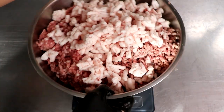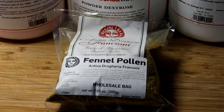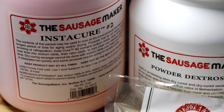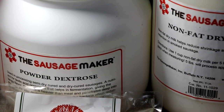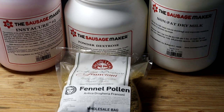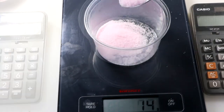While the meat goes back in the freezer, we get our fennel pollen ready — one of my favorite ingredients, so different from fennel powder or actual fennel seed. We're going to be using Instacure number two, powdered dextrose — that's going to be food for the starter culture — and some nonfat dry powdered milk, which is going to help with the binding properties of our salami. Check out the description box below if you want the full recipe.